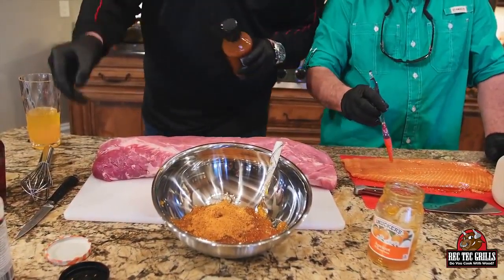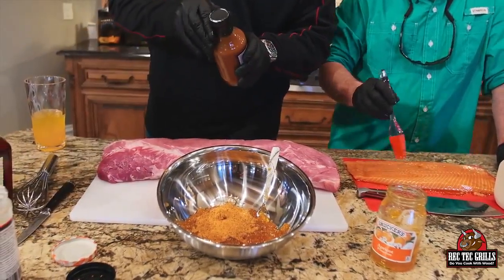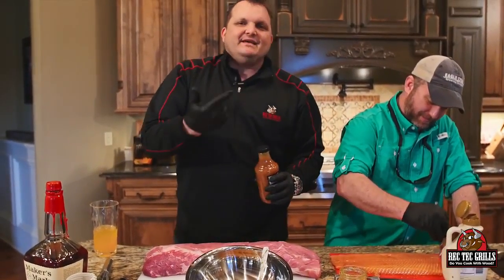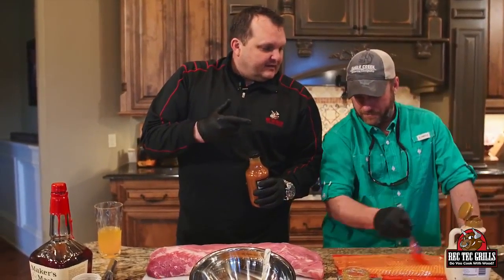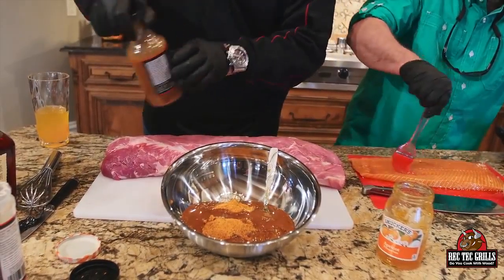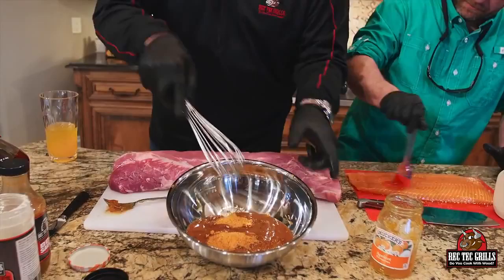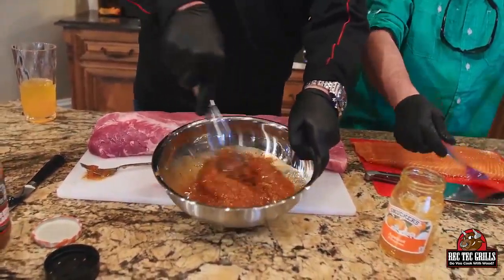We're gonna put a little bit of barbecue sauce — about three to five tablespoons, whatever you like. We're gonna put about a quarter cup of barbecue sauce in here, and then all we're gonna do is whisk those ingredients together. This is gonna be our marinade and baste also.